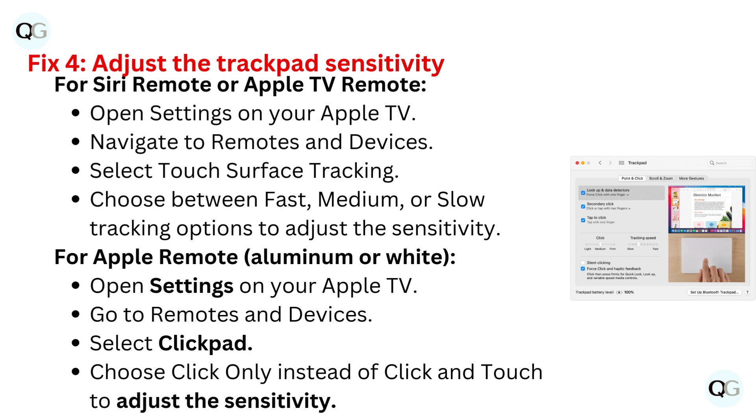For Apple remote, aluminum or white, open settings on your Apple TV and go to Remotes and Devices. Select Click Pad and choose Click Only instead of Click and Touch to adjust the sensitivity.